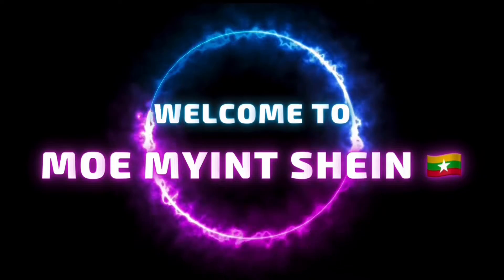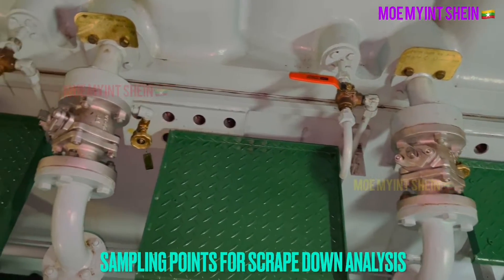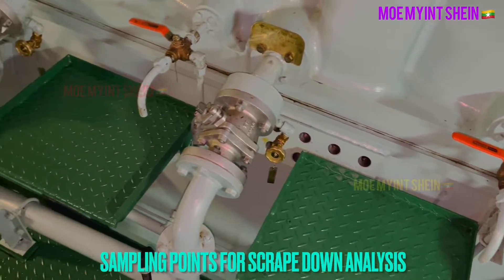Hello guys. Nice to meet you again. Today, I need to test iron content in used cylinder oil with an onboard test kit.